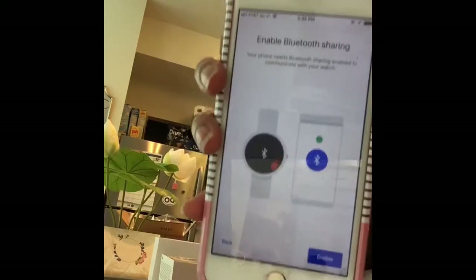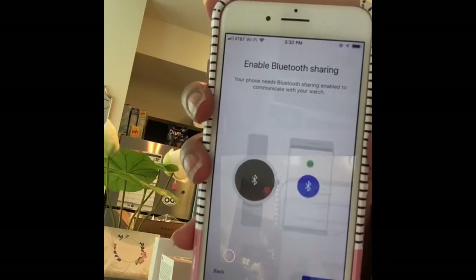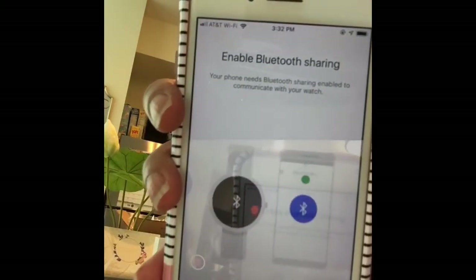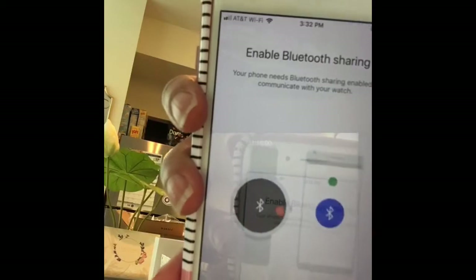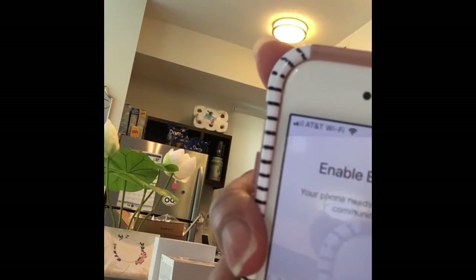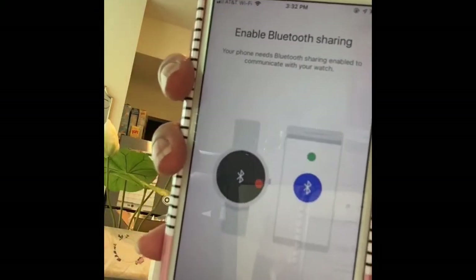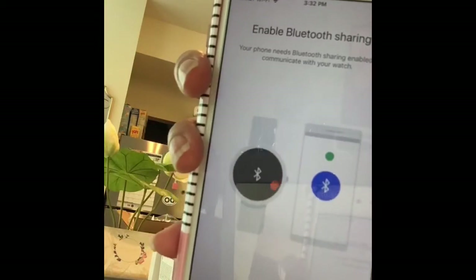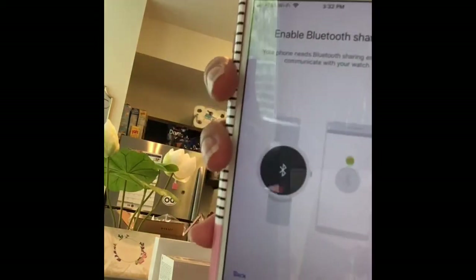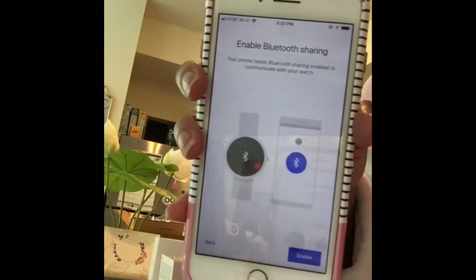I'm going to click tap to begin on the watch. The way it's sitting right now I can't move the watch because I don't want it to stop charging. The watch is just going through the different languages, so we'll figure it out.